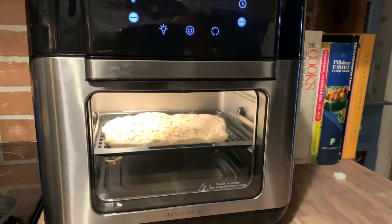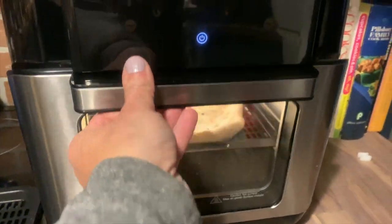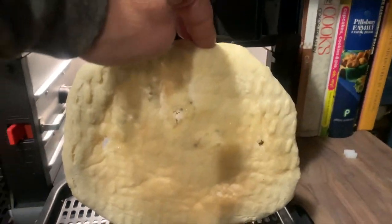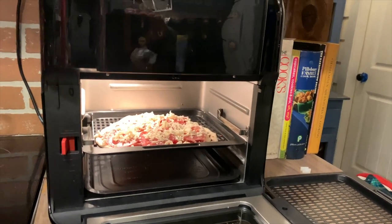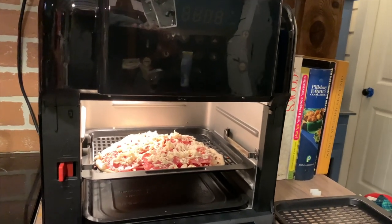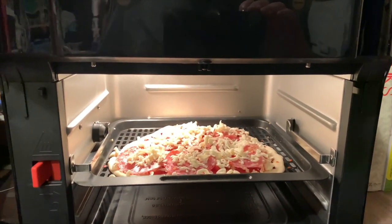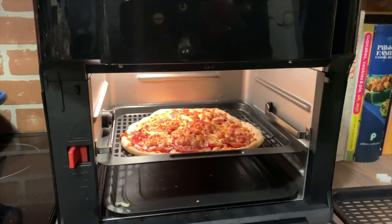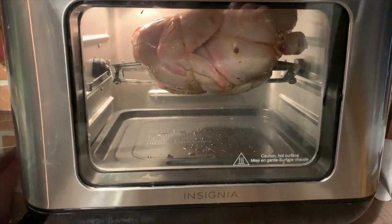After 12 minutes it was ready, and when I pulled it out the crust was perfectly cooked — brown all around the edges and underneath. I also made an actual pizza with cheese and other toppings. The great thing about this air fryer is you can make two pizzas at one time using two levels, and here's a look at what my pizza looked like coming out.